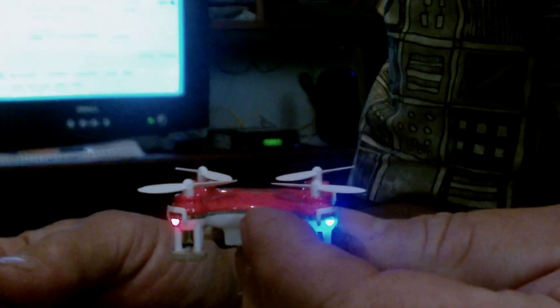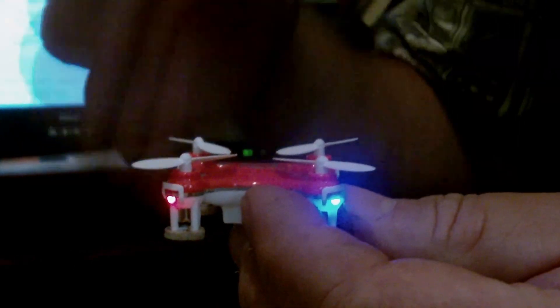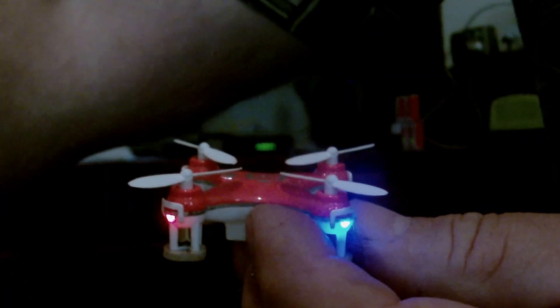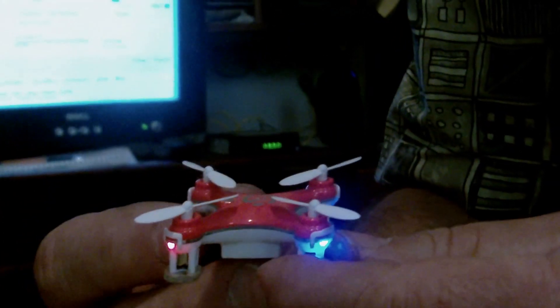My brother ordered one and it does the same thing. His company wanted him to make a video, and since I had the means he asked me if I would do it. I had a quad that was pretty much the same thing and having the same problem.